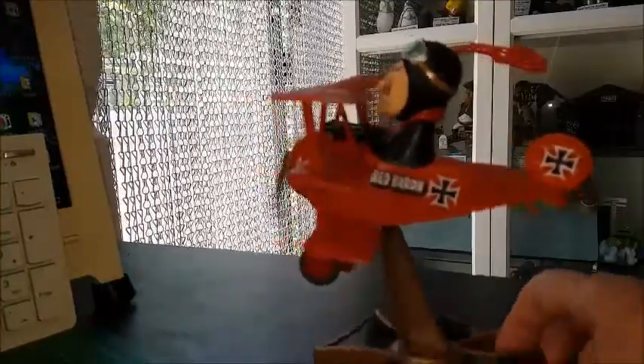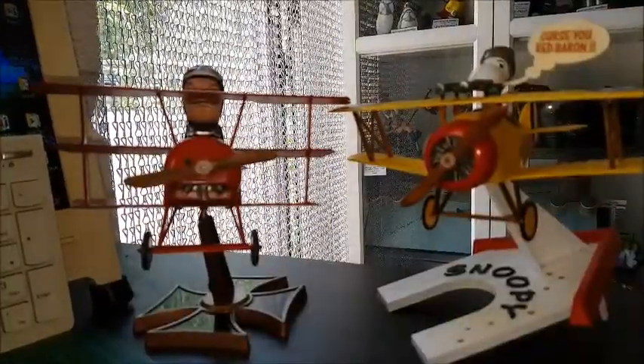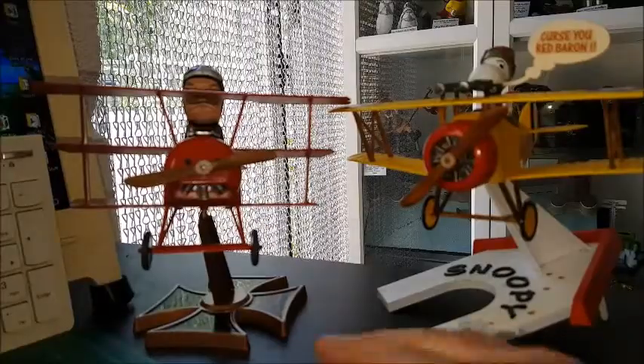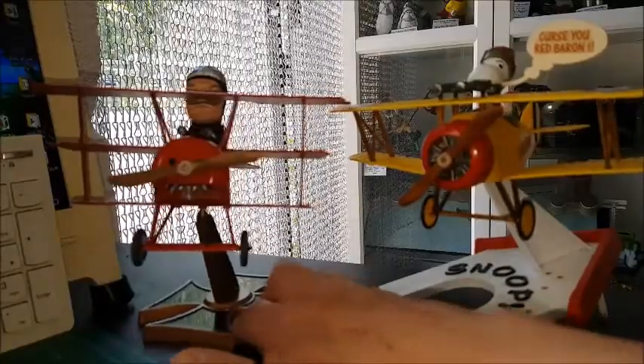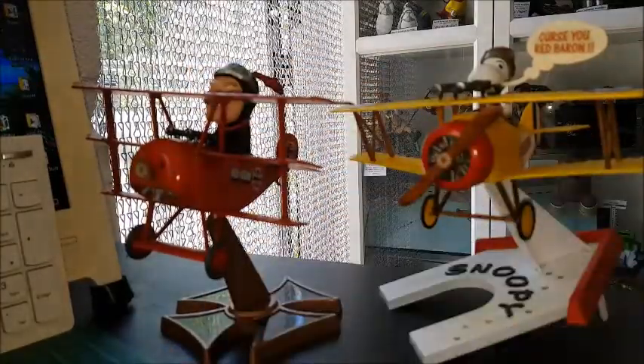Here's the Red Baron obviously looking to try and get to Snoopy, and of course it wouldn't be the same without having the two of them side by side. So here we are — contact Red Baron, contact Snoopy.